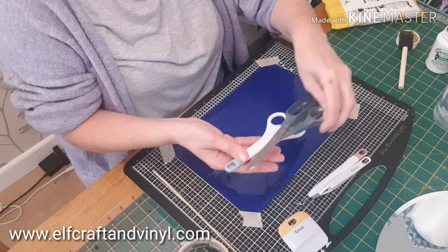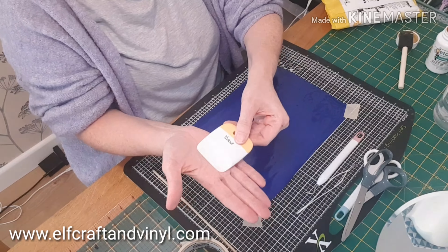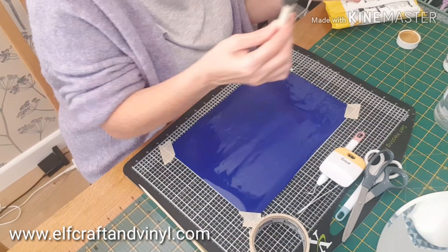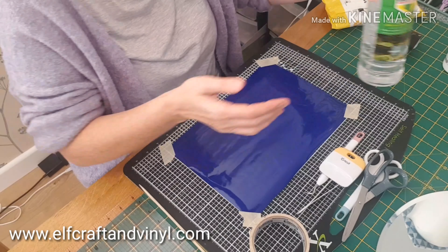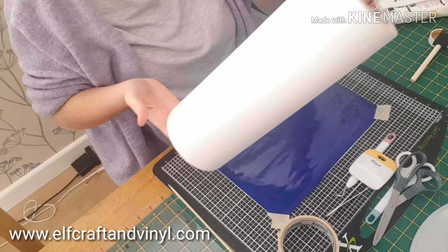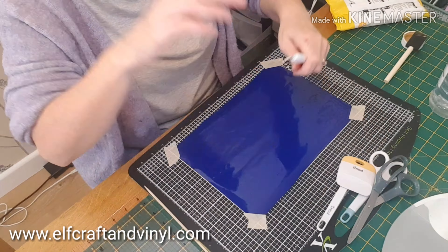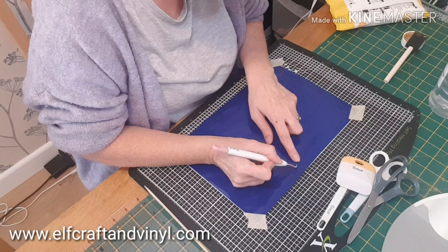Here are the tools you'll need: scissors, tweezers, pick, scraper, tape, a stirrer and your etching cream, brush, white spirit, cloth, transfer tape, and a Stanley knife.